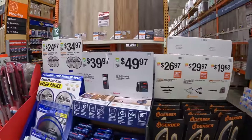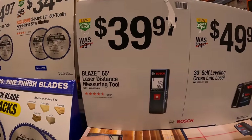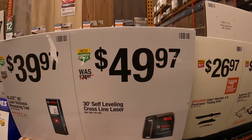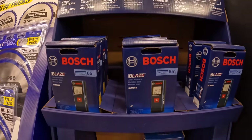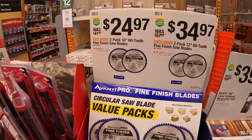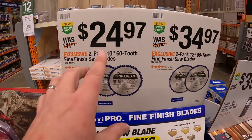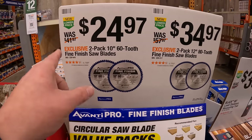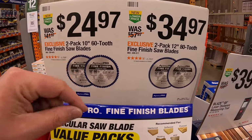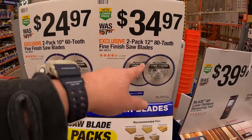Bosch has a 65-foot laser distance measuring tool for $39.97, or a 30-foot self-leveling crossline laser for $49.97. Avanti also has finish saw blades: $24.97 for a 10-inch 60-tooth fine-finish saw blade, or $24.97 for the 10-inch and $34.97 for the 12-inch 80-tooth fine-finish saw blade.